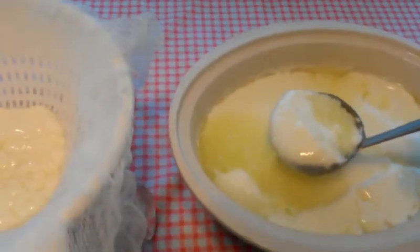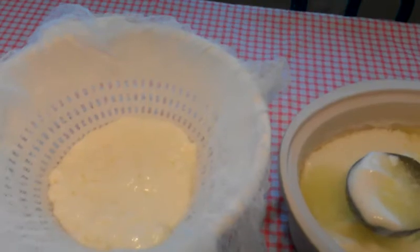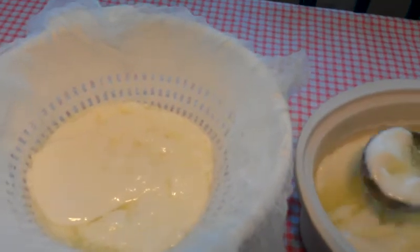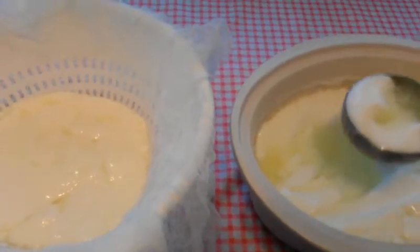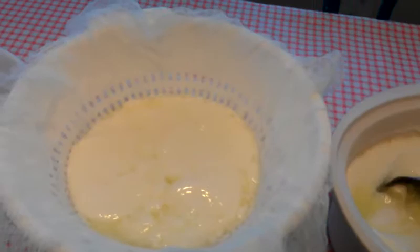I like pancakes — anything you would use buttermilk for. You can use it in bread, just regular yeast bread instead of water, and it will add to the protein content. It also has an acid base, so you can use baking soda instead of baking powder. That's why I like to use it in place of buttermilk.